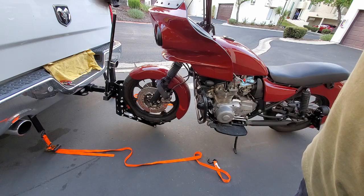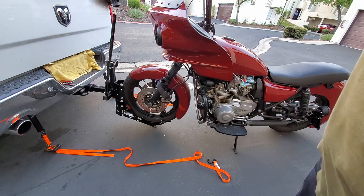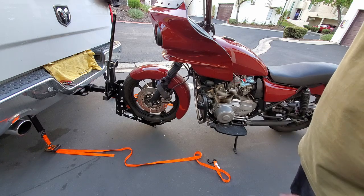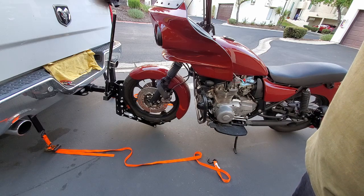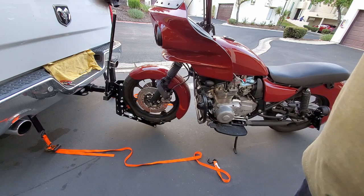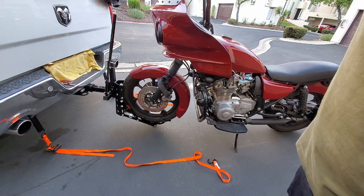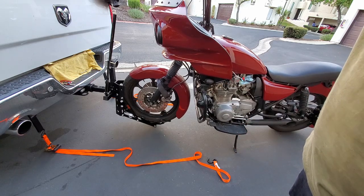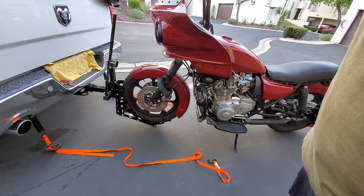It was really easy to get the bike up on the dolly. I'm going to loosely put the straps on for stabilization, since I'm on a little bit of a downhill due to my driveway — it'll just kind of help overall.